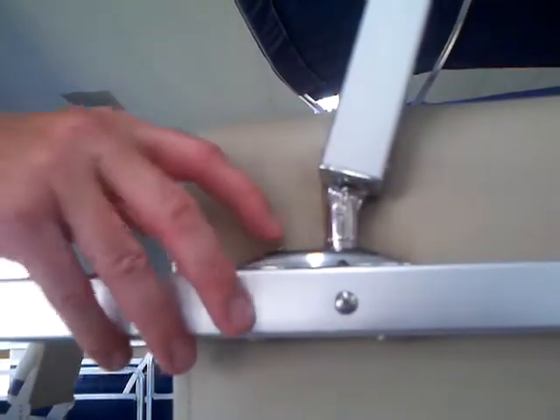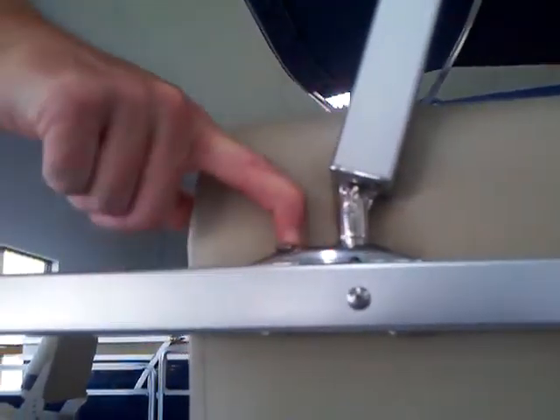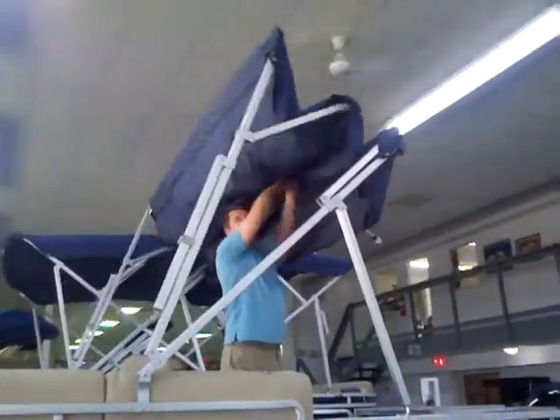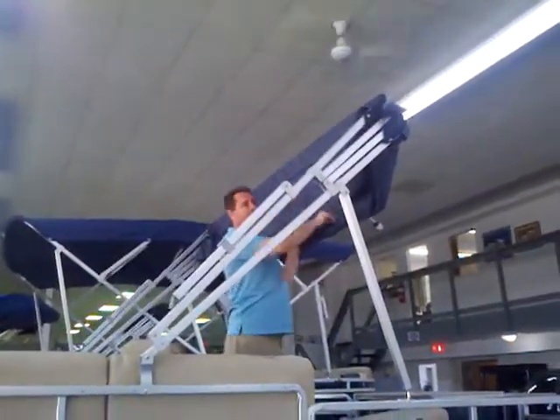When you're ready to put it back up, take a little pressure off, slide the lever over, and it clips right out. Clip that back up, and then just hold this whole unit back.